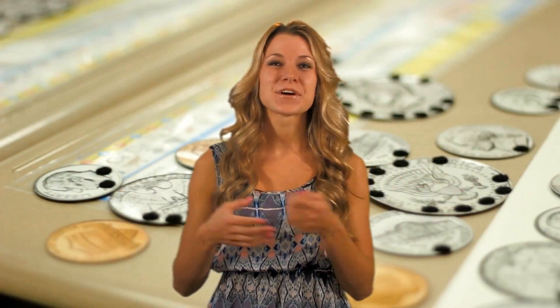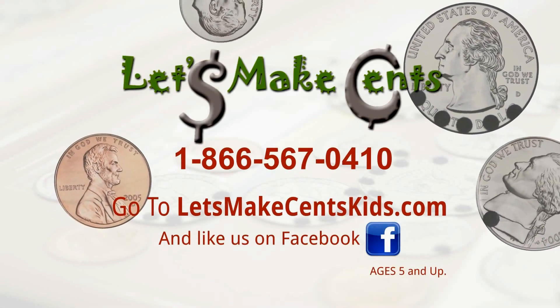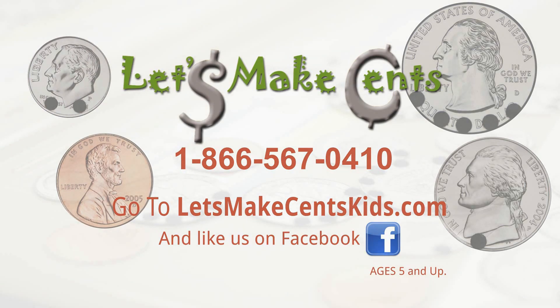Let's Make Sense is perfect for home and classroom use and comes in large and small sizes for teachers and students. Help your child get a head start on learning math and money with Let's Make Sense. Available online at letsmakesensekids.com or ask for it by name at your teacher's supply store. Make sense out of counting with Let's Make Sense.